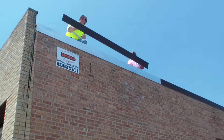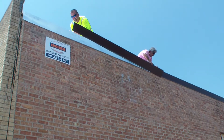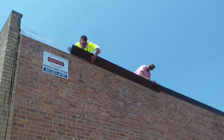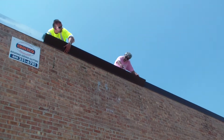Here you can see the galvanized cleat we install on the building beforehand for the taller pieces of parapet flashing. That prevents the flashing from catching wind and slapping against the brick.